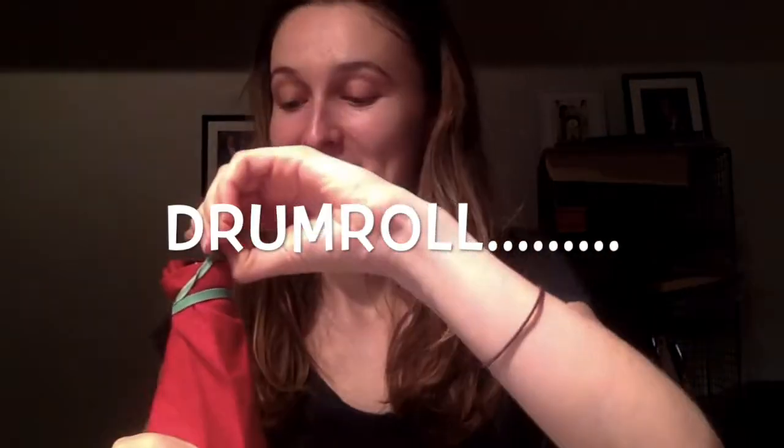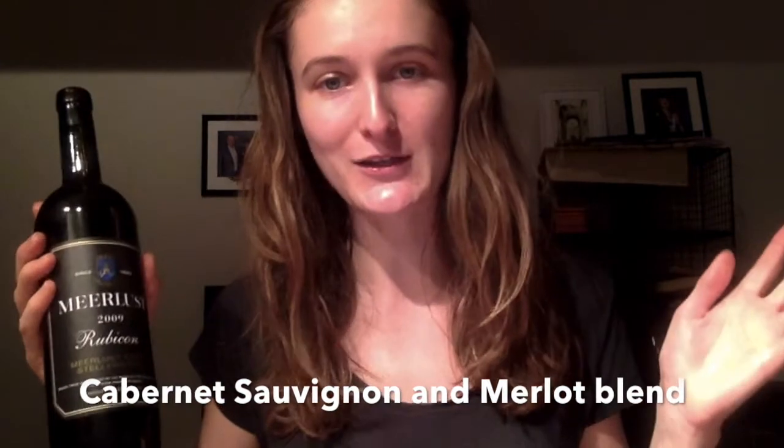Guessing the year is the worst, but I'm going to say 2009 or 2010. Let's reveal the wine! Oh my god — I said 2009, and it IS 2009! It's from Stellenbosch — that's South African, I got it right! It's Meerlust — that's actually quite awesome. Thank you so much Grandpa John for being awesome and helping me revise. The alcohol was 14.5%, so it does have quite high alcohol — well done for integrating that, it's not an easy thing to do.